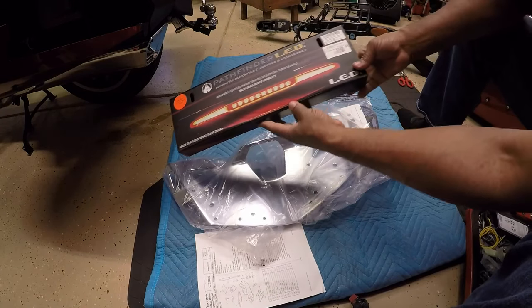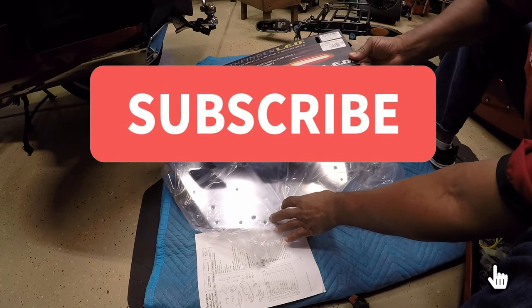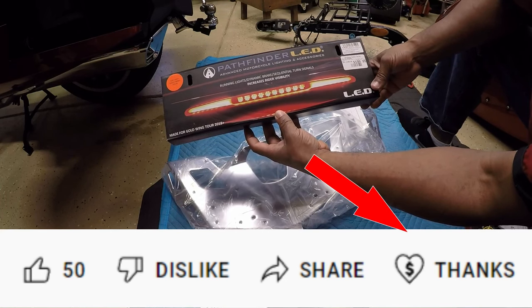Therefore I can always give you my honest opinions and reviews. If you are new to the channel, be sure to click that subscribe button. If you would like to support the YouTube channel, be sure to click that Thanks button.